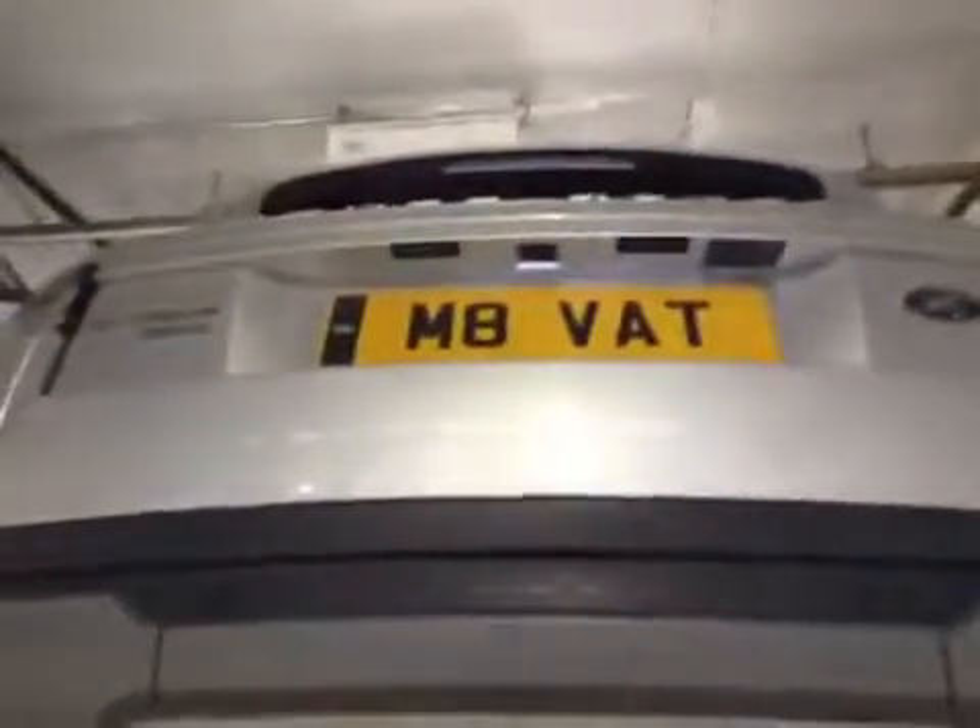Rear brake pads are in the amber as well at 4mm. That concludes the duty care check — a service advisor will contact you shortly.